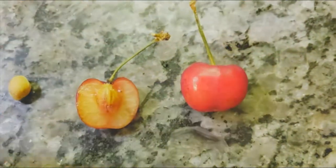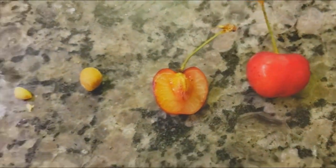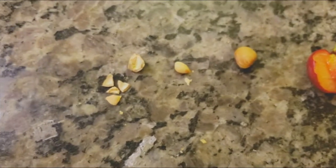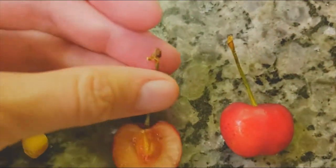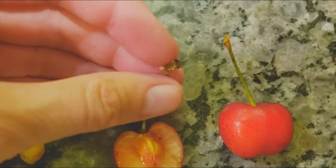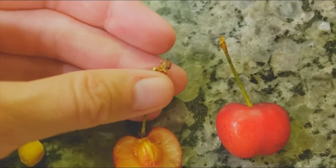The ovule would have been inside, so this would have been basal placentation for this particular plant. This is just an ordinary cherry, but we can look at it and know a lot about the tree it came from just by examining the fruit. This right here would have been the peduncle for the flower — it's actually a little piece of the tree that it came from.